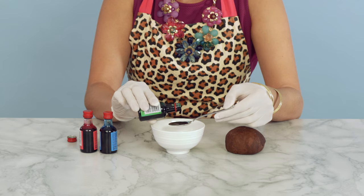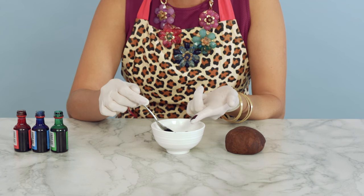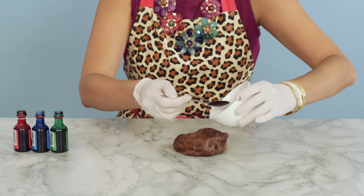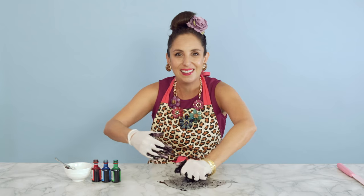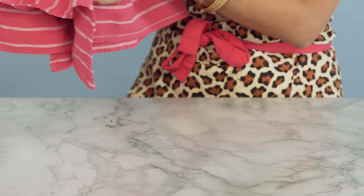Pop on some rubber gloves, because this part can get messy. I've made this dark grey out of mixing food colourings — green, blue, and red — like a squishy squid's black ink. Pop it in a bowl, cover it, and wait for it to rise. And now, we wait.